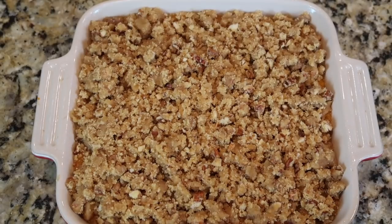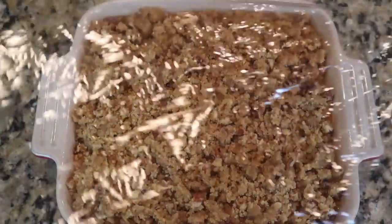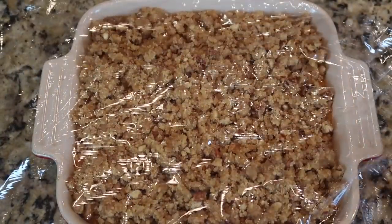Prep work continues. I've got the sweet potato casserole made — going to cover it with plastic wrap and put it in the refrigerator. I've got a nice pile of dishes today, so I'm going to work on those and then make the broccoli casserole for tomorrow.